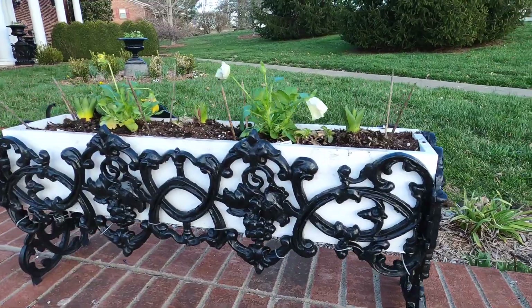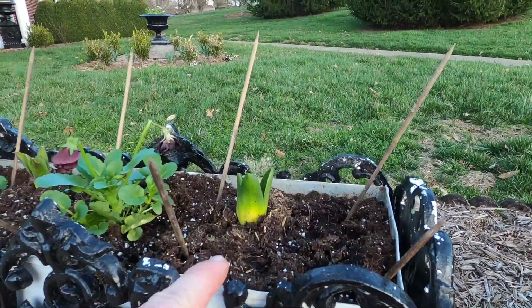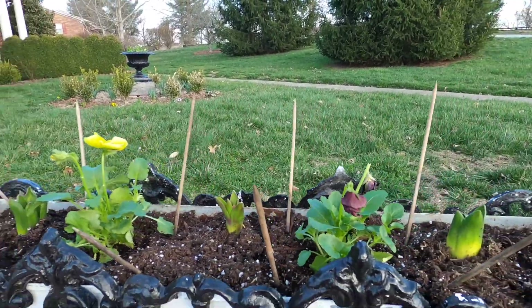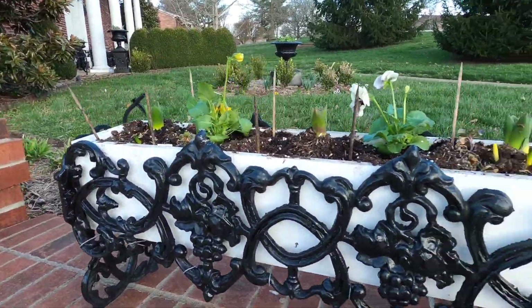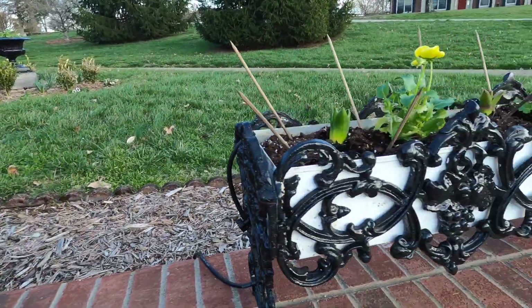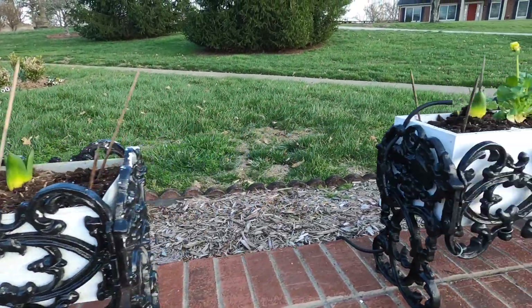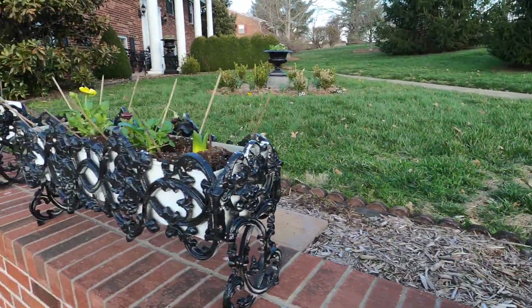Project two was cleaning out these planter boxes on the retaining wall. In those I put in some hyacinth — purple, red and purple — and a couple of pansies in the middle. I don't want to heavily plant these because they'll be changing out for summer and I don't have extra liners for these. So I'll just pop these hyacinths in the ground somewhere, move the pansies out once they're spent, and get summer plantings in these containers.